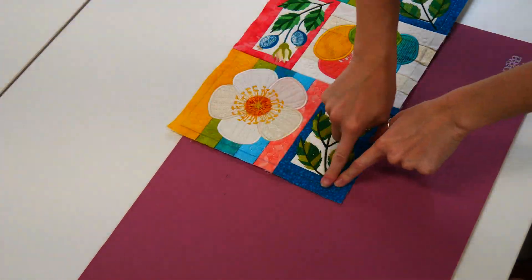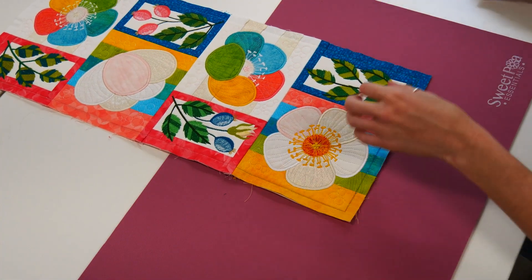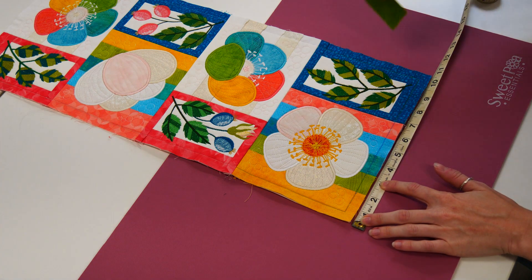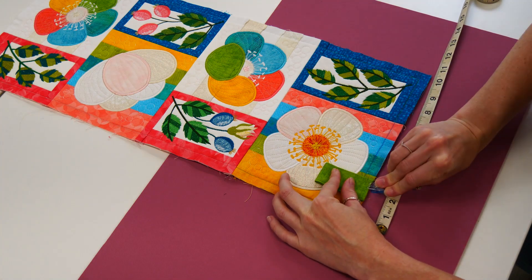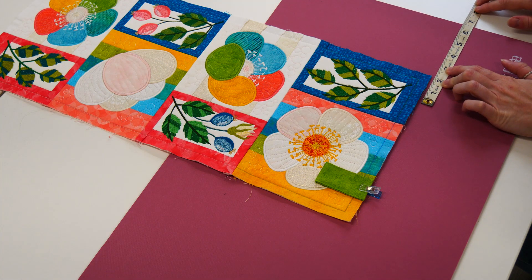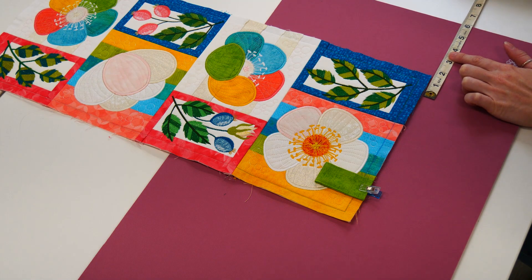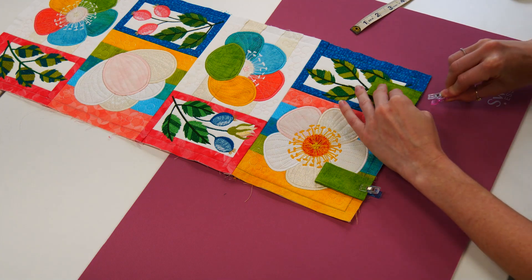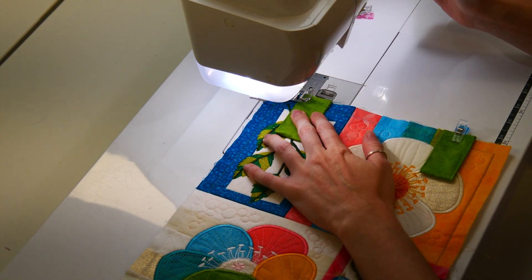Finally, pin the loops to your flag, placing them 1 inch from the border stitching. This placement will depend on the type of hanger you want to make. Now stay stitch them in place.